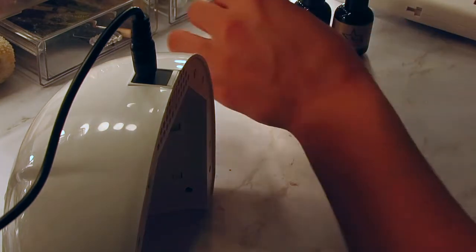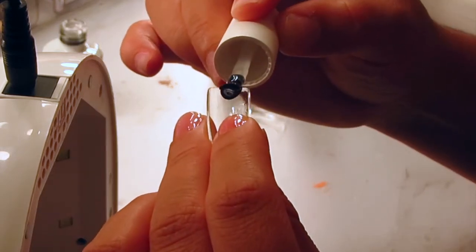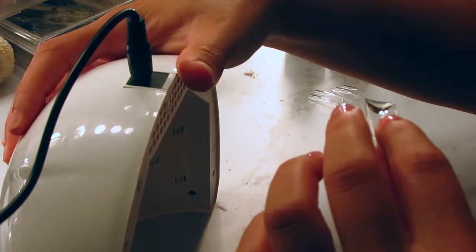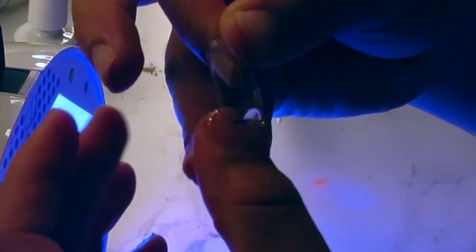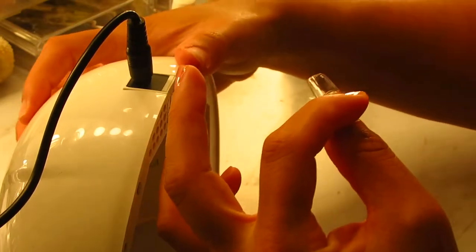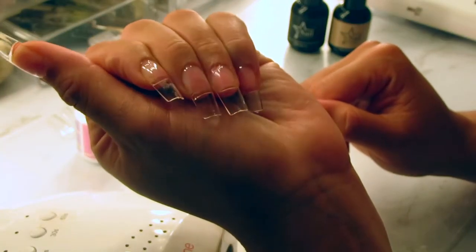I turn my nail lamp over so it's easier for me to insert my hand to cure the full cover tips. I'm going to do a close-up so you can see exactly what I'm doing. I'm going to apply a small amount of the builder gel to the bottom of the nail — the bigger your nail beds, the more gel you'll need. I have really small nail beds so I don't put much. I start from the bottom, spread it out, and push up just to avoid air bubbles, then press it down with my index finger and clean up any gel that spilled out.